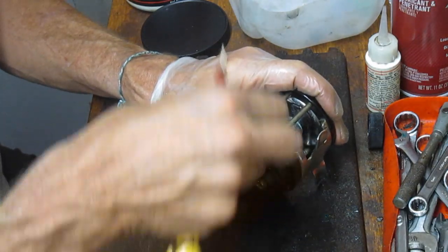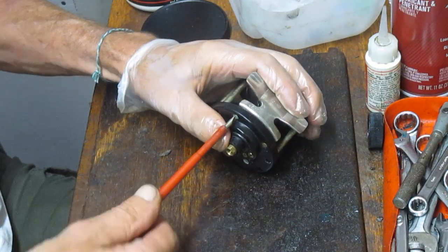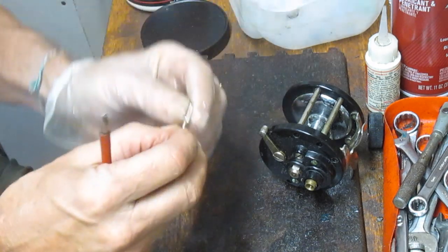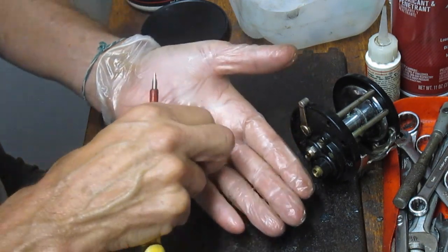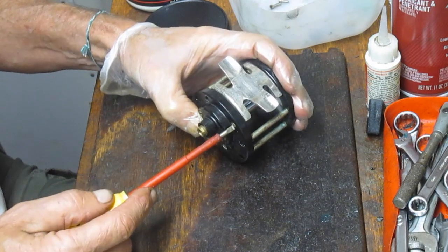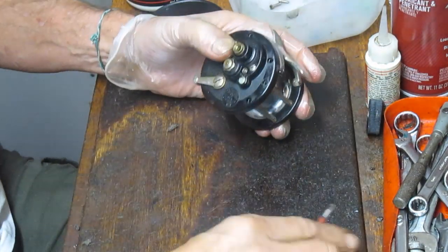There are two types of screws on these reels. The cross post screws are longer than the reel seat screws — you can see it here, just remember that when you put it back together. Small ones go below, because if you put the long ones below they'd be sticking out of the reel seat on the back side and the line could catch those, giving you a snag.